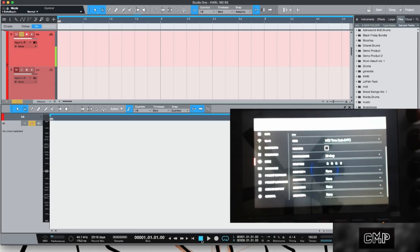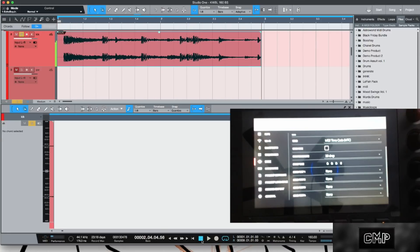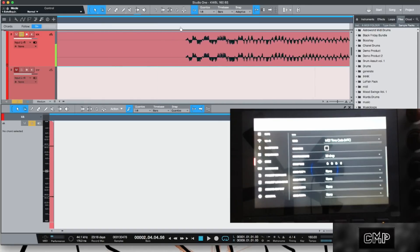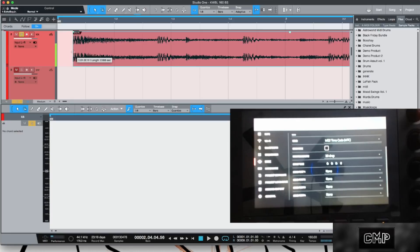But let's see what happens when we go to record, because all of this syncing is for the purpose of tracking in. When I press record on the audio channel, you can see right off the rip that it starts late. That can throw you up against the wall.